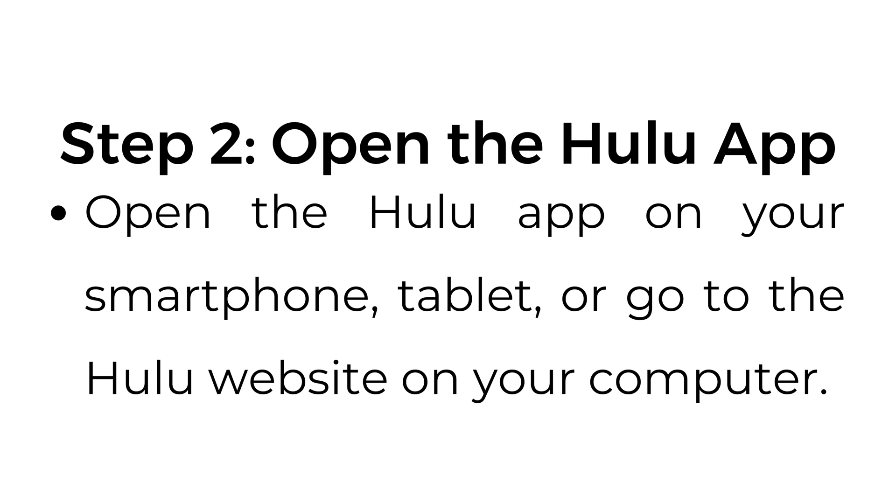Step number two, open the Hulu app. Open the Hulu app on your smartphone or tablet, or go to the Hulu website on your computer.